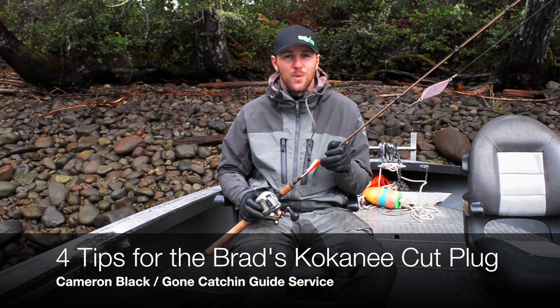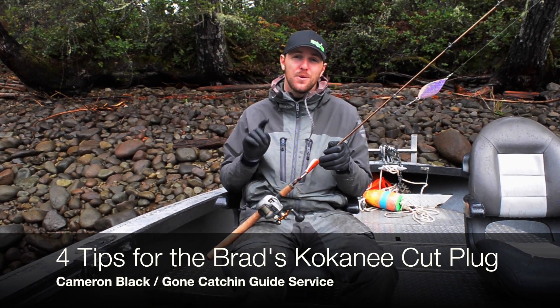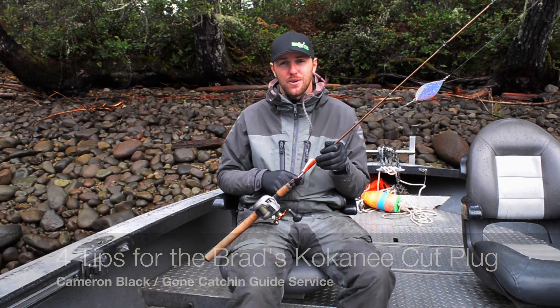Hey guys, this is Cameron with Fishing Addicts Northwest and today I've got four tips to help you catch more kokanee with the Brad's Kokanee Cut Plug.